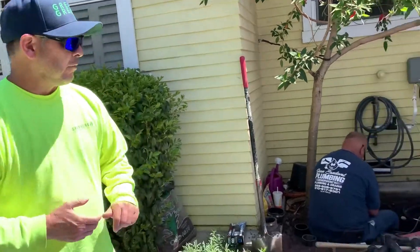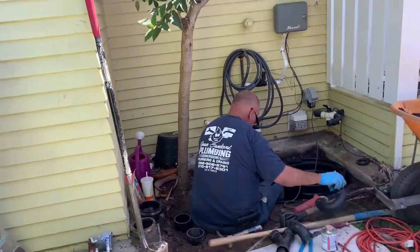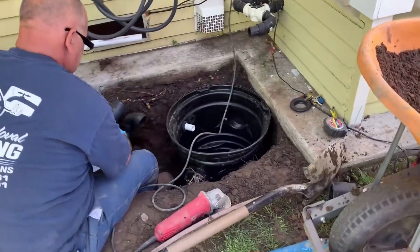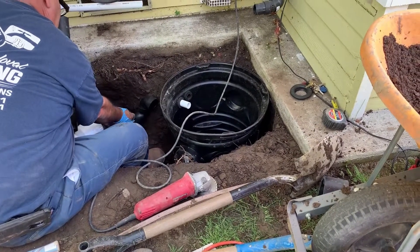At the same time we've decided to go ahead and install an overflow, just in case the pump decides to break, so we're able to overflow it into the sewer system. What we have here is one of our authorized installers, Juan Sandoval, over in the Long Beach area. He's making the connections for the gray water system and that's the new sump pump.